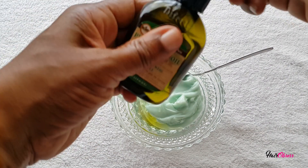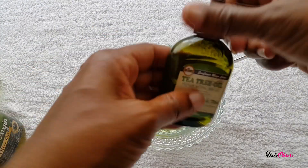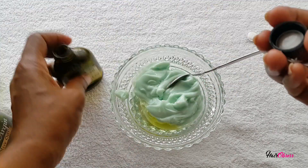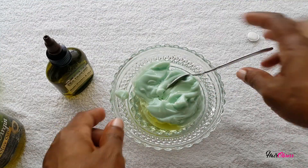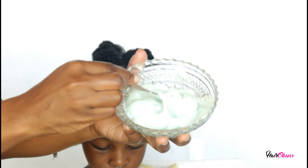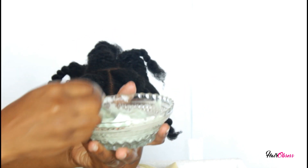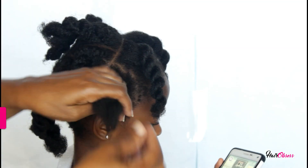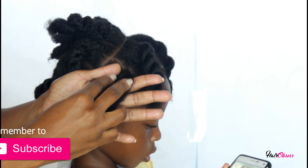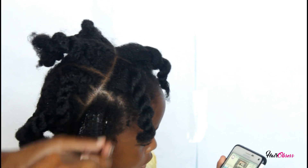I'm adding grapeseed oil and extra virgin olive oil — I could have added a bit more olive oil. I'll also be adding peppermint oil because she's been complaining about itching, as well as tea tree oil. All these oils aid in hair growth and are very good for the scalp.